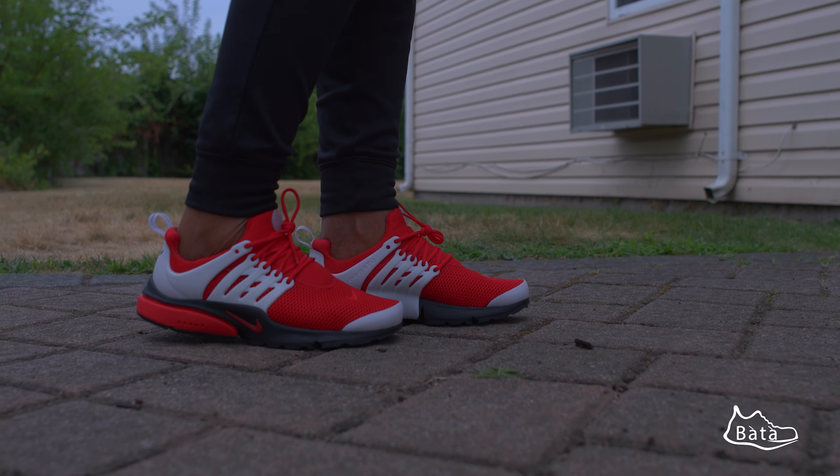If you're thinking of getting a Nike sneaker for the summer, I would recommend this one because of the air unit — trust me, you will love it and be comfortable. When you get yours, send me a picture or put a comment in the comment section to let me know what you think. For sizing, it's true to size. That's it for me — please subscribe and click the notification bell so you get notified when I put up my next video. Thank you for watching, and peace.